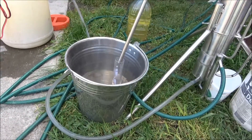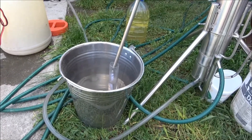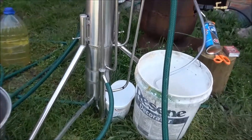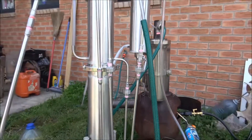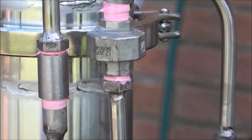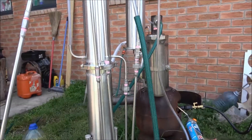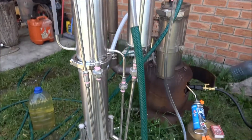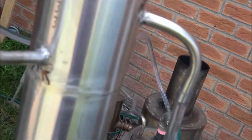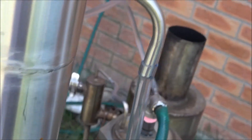My main task for today, my main goal, is to make sure that everything is running fine and nothing is leaking. Everything is stable. I do have a tiny leak, but it's from under the thread of this nut. Thread sealing tape would do the trick - not a problem at all. I've also got a tiny leak from here, marked with an arrow, and I will fix it before dispatch.